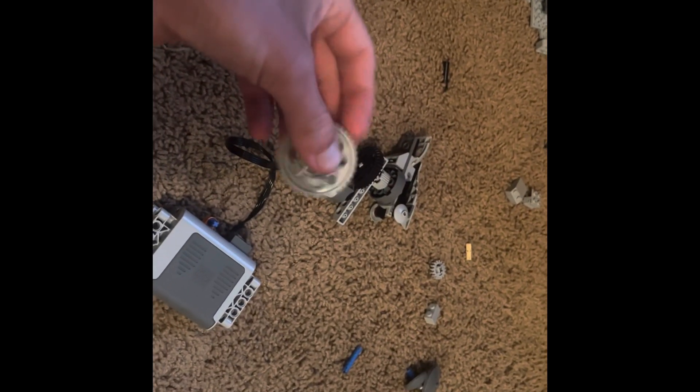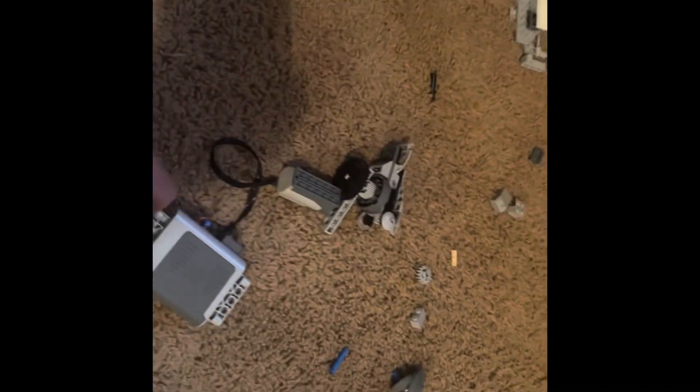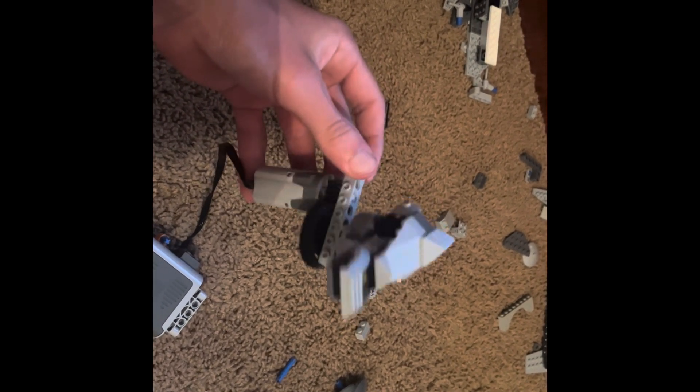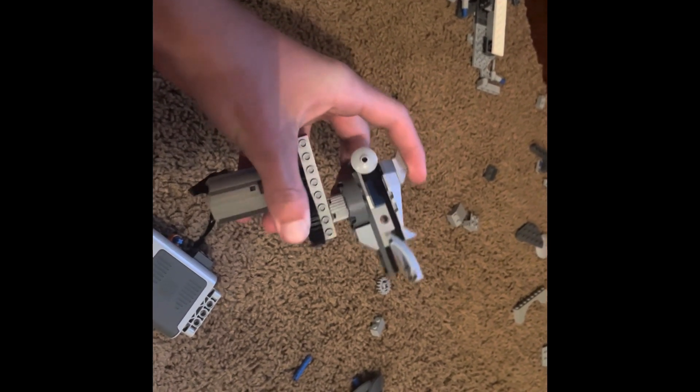I'd really like to use one of these and then slow it down with one of the super small gears, but I can't seem to find any of those sitting around anywhere. This is something, and I'll work on it from here. Next video I'll get it mounted, but now I can clickbait everyone by saying 'with working guns.' Thanks for watching.